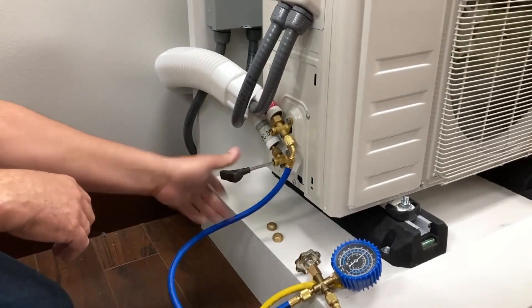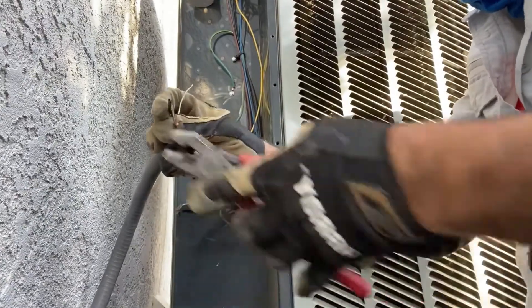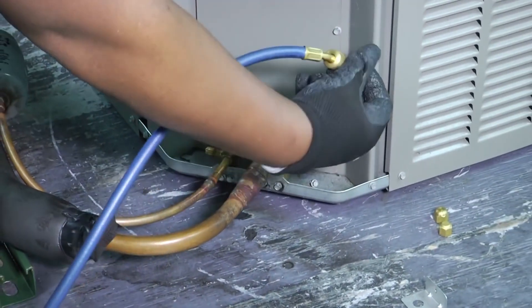Welcome to the Trade Table. Today we are going to discuss how to remove refrigerant from a mini-split. We'll go over how to remove refrigerant from a mini-split in detail, so you can be sure that your cooling or heating system is running properly and efficiently.